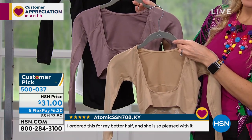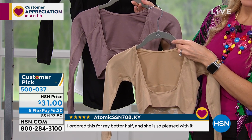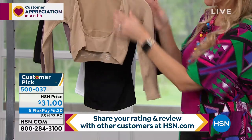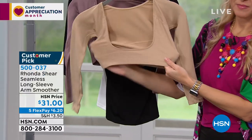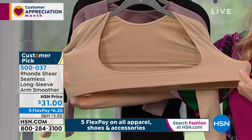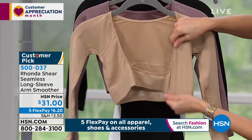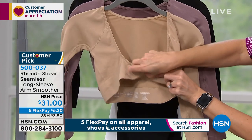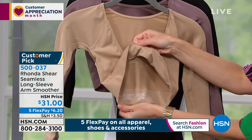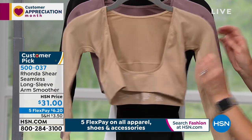It projects your bust forward, so you're getting back smoothing, arm shaping, and projection of your bust forward. It is so silky comfortable and so stretchy — that's why it's got a stellar review. Some of the darker colors may be closer to your skin tone, and the nude is closer to a lighter skin tone. It stretches for days, it goes under your bra, and you can see there's no elastic underneath the bust that's going to pinch or bind you.